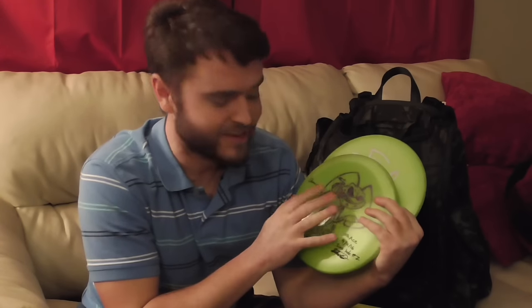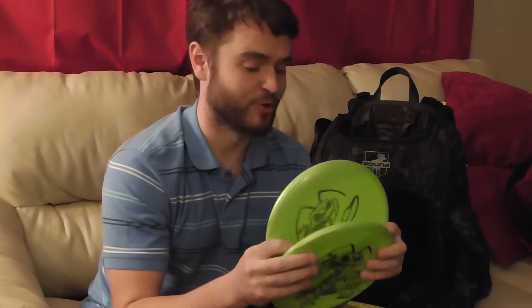I have four Big Z Roaches. These are my stable long distance drivers. Into a headwind, if I'm trying to throw anywhere from 500 to 800 feet, I'll throw these because they hold the line a lot nicer and just fly real nice. These two are a little more beat up — they'll flip just a little bit in a headwind. I did get an ace with this Roach right here — hole 11 — so I really cherish it. The other two are my backups, nice and stable.